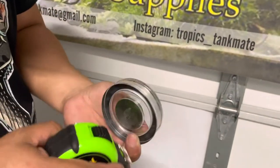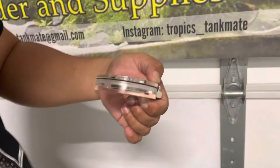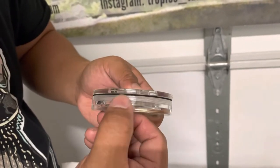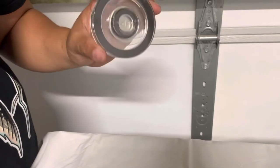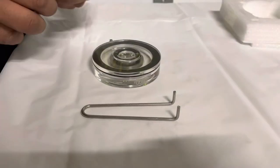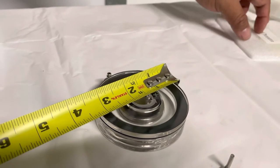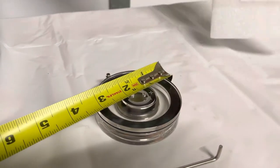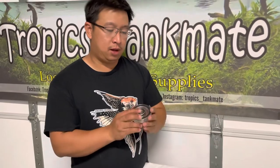It looks so fancy. This is the biggest size they offer — the thickness is almost about three-quarters of an inch. You can see their name is engraved right on it: 'Higer,' their brand name. When we measure it, it shows three and a quarter inches, which is about 3.1 inches according to their measurement — that's the 80 millimeter size.